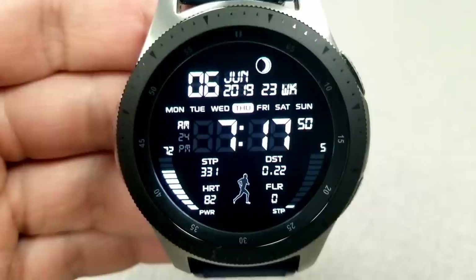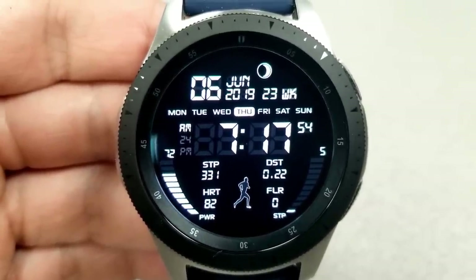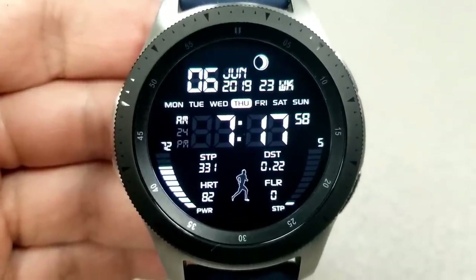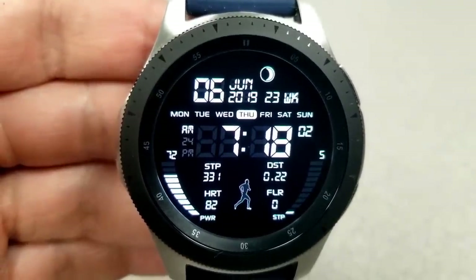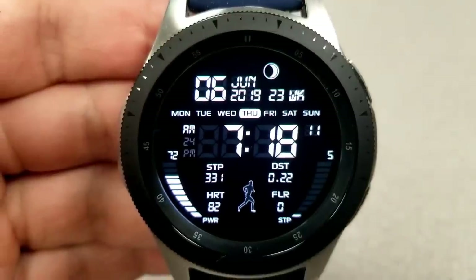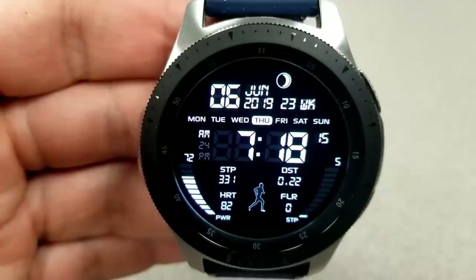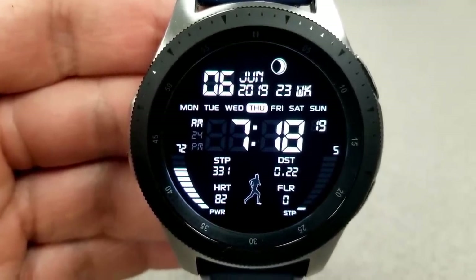In the bottom half of the face you have your total step count and your last recorded heart rate on the left, along with a graphical battery remaining bar. On the right you have your distance traveled, floors climbed, and step progress, also depicted with graphical bars. Lastly, this one comes pre-loaded with seven fixed app shortcuts and a simple yet informative AOD mode.